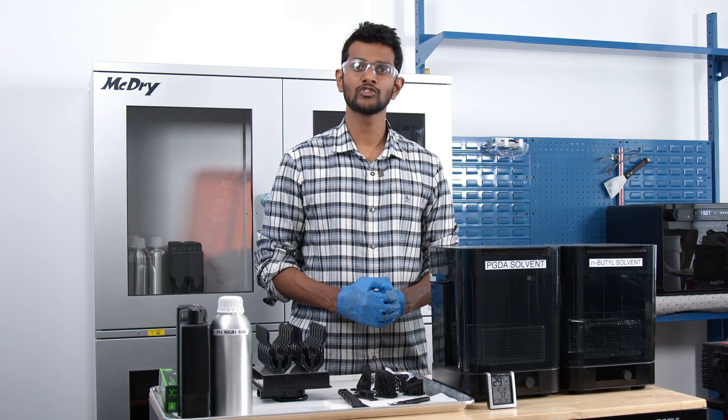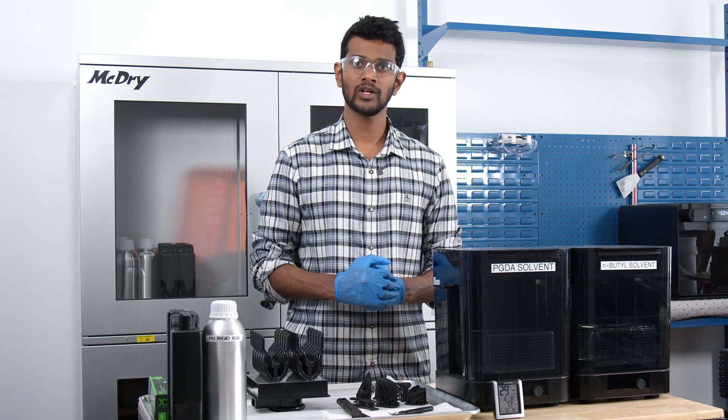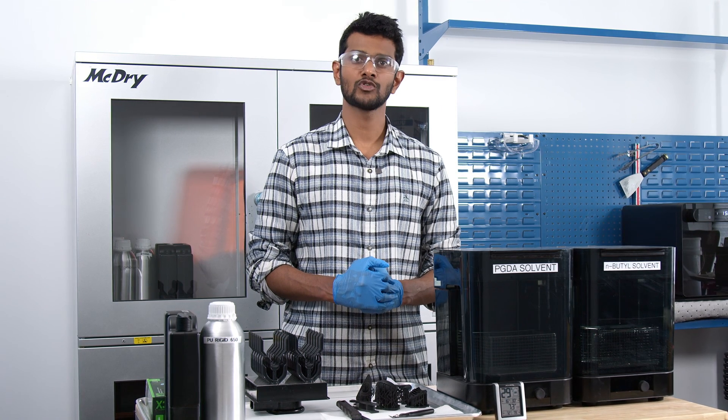Today I'll be walking you through how to print PU-Rigid 650 on a Form 3 Plus printer. However, you can print both PU-Rigid resins on a Form 3, a Form 3B and a Form 2 printer as well.